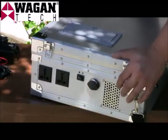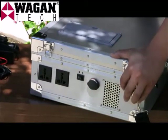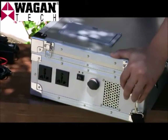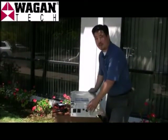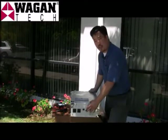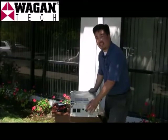One of the greatest features of this solar case is the amount of different ways to charge the unit. Let's take a look at some of those ways provided on the case. The 12-volt DC socket comes equipped with an auto-reset thermal circuit breaker. In case of a short circuit or an overload, it'll shut off momentarily and then reset itself.